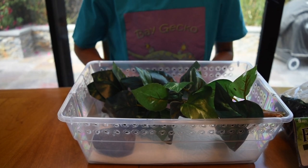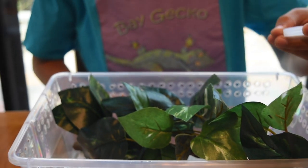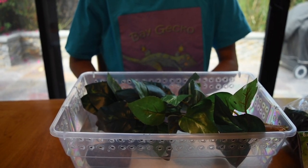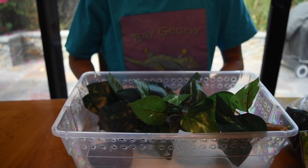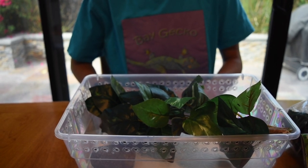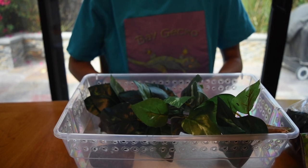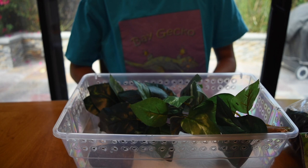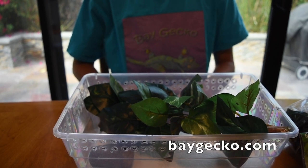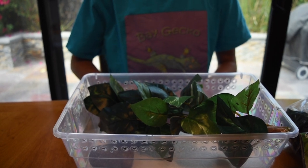Your next step is food and water dishes. For the food dish, all you need is a plastic water bottle cap — fill it with food three times a week and place it in the enclosure. Don't be alarmed if you don't see empty food dishes every night; crested geckos really don't eat very much. You'll know your gecko is eating if it spills food around or if you see poop in the enclosure. Feeding instructions are also available on our website, baygecko.com.